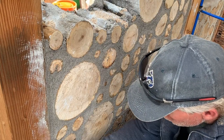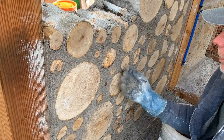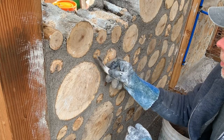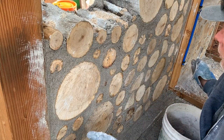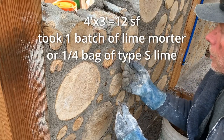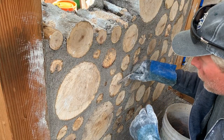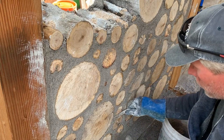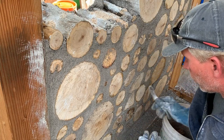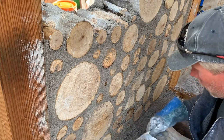I'll treat the log ends with boiled linseed oil to seal them and prevent them from graying over time. It's basically a matter of giving it a little rub, trying to get things nice and smooth. This section of wall, about four feet wide and three feet high, took one batch of mortar. I covered about 12 square feet of surface area with one batch — approximately a quarter of a bag of lime. You can make your purchases and project your costs based on that.